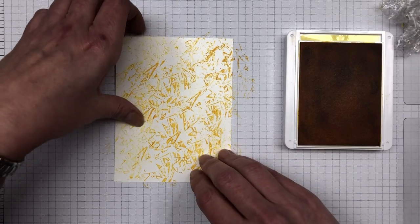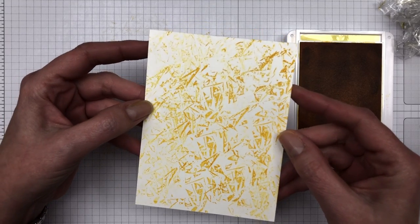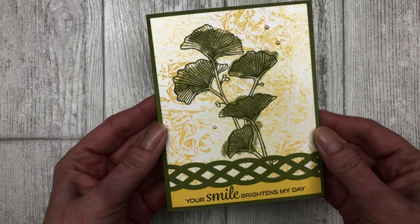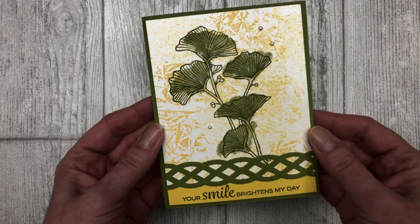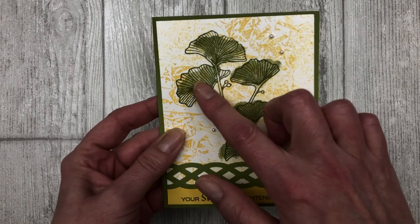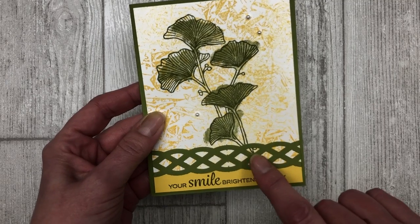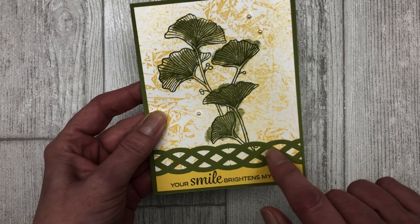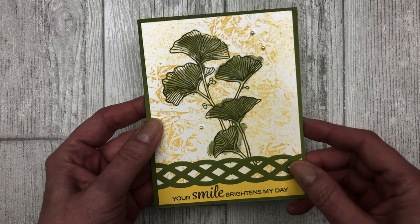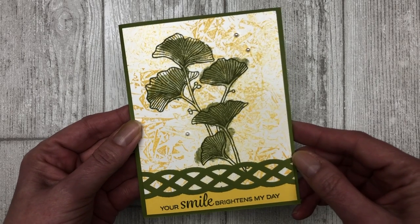Continue to ink up that plastic wrap and stamp it across the entire piece of cardstock until you achieve the desired look. Then go ahead and create the rest of your card. For this card, I decided to use the Beautifully Braided bundle. I used the stamp set here in the background — it has a very large floral image that worked perfect with this background technique. Then I cut out a little braided piece with the punch and added it across the bottom, and of course my little sentiment. Then you can just embellish it with a few pearls. It's just a very quick and simple card idea.